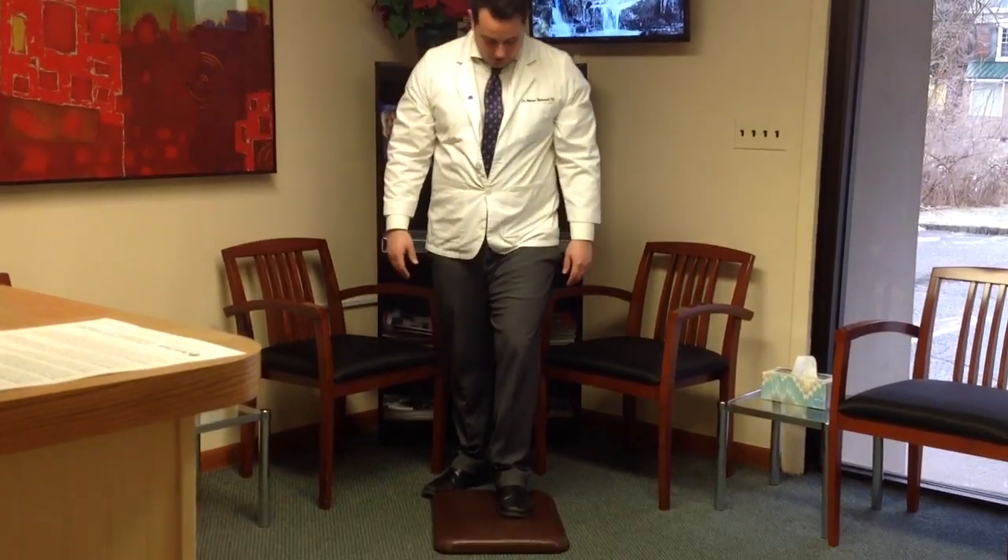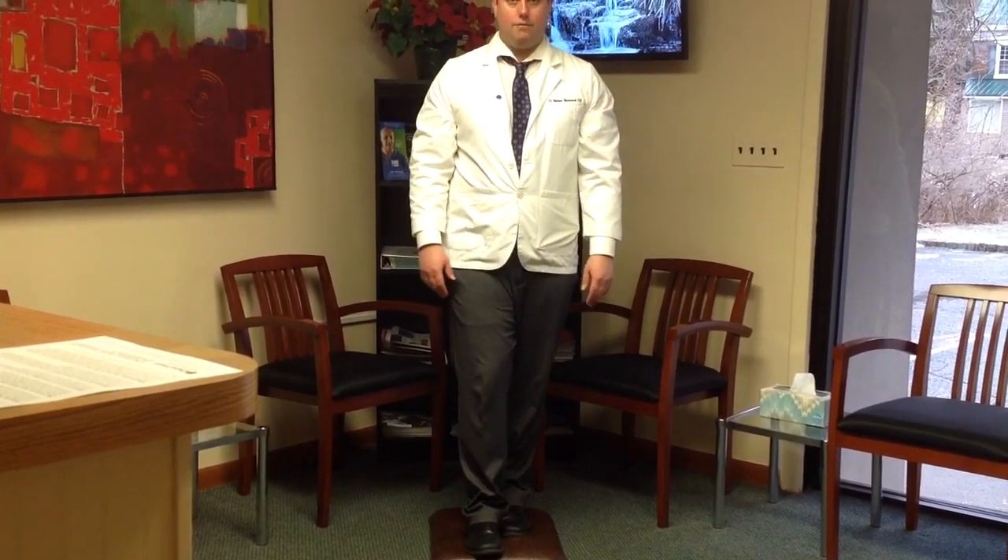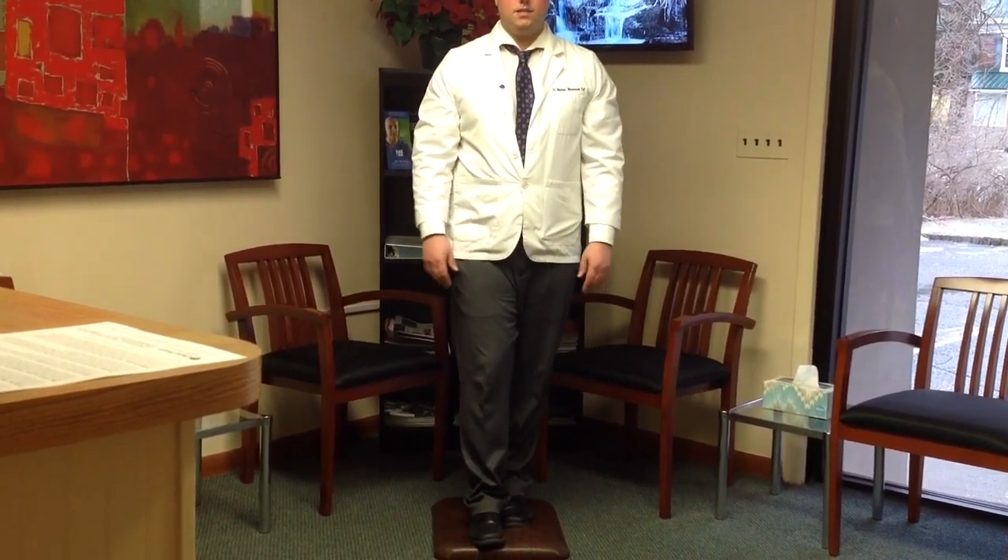You're going to take your foot. We stand with our right heel in by our left big toe. Stand in place for about 30 seconds. If you can handle that, you're going to close your eyes and stand for 30 seconds.